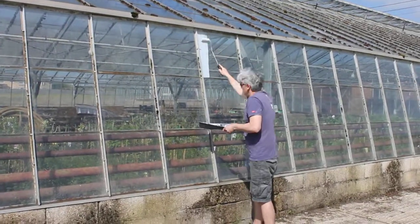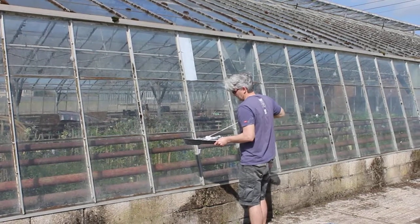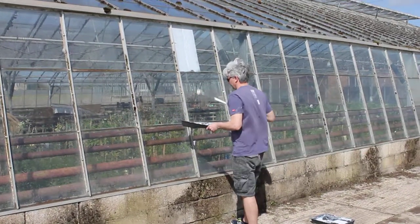You can apply it by roller — we'd recommend using the foam sleeve so it just goes on a lot easier and nicer that way. You can see how easily it goes on.